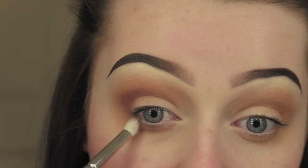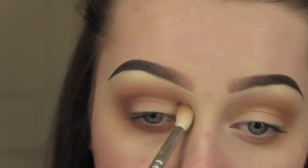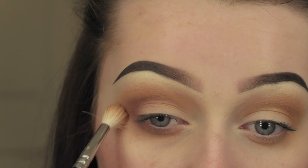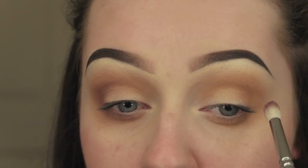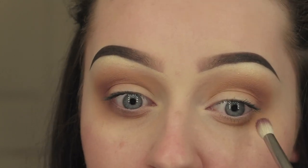I'm just going to keep going back and forth between the Fig 1 eyeshadow and the blending brush just to make sure it's nicely blended together. It's very repetitive and you just keep going over the same steps to make sure it's nice and blended. Now doing the same on the other eye.